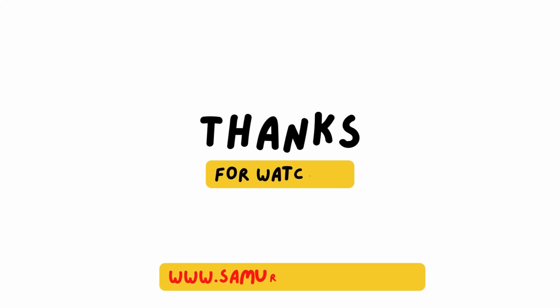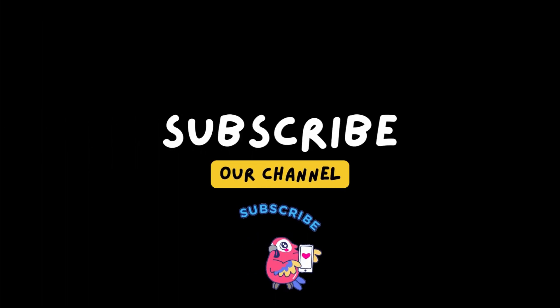Thank you for watching my video, and I will see you on my next video.